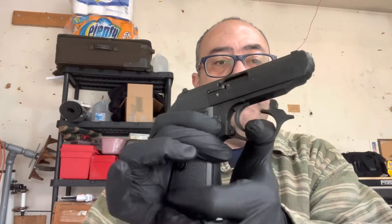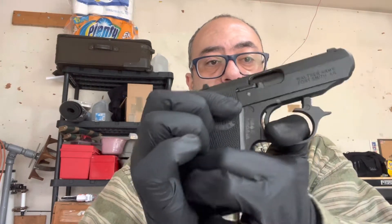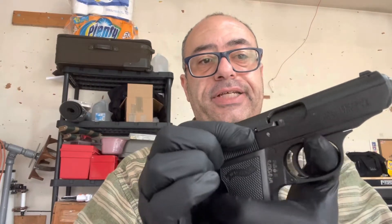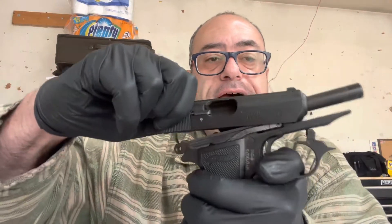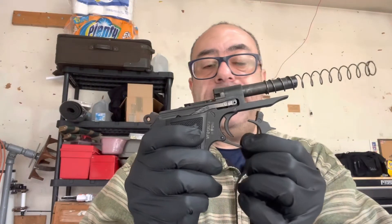I'm going to cock the gun, pull the trigger guard so that it is out of the firearm, and then I'm going to pull back. It takes a little bit of finesse — pull back the slide and pop it off. It just basically pulls back, lifts up, comes off. But if you do it without pulling this down, it's not going to come off. And that's it.